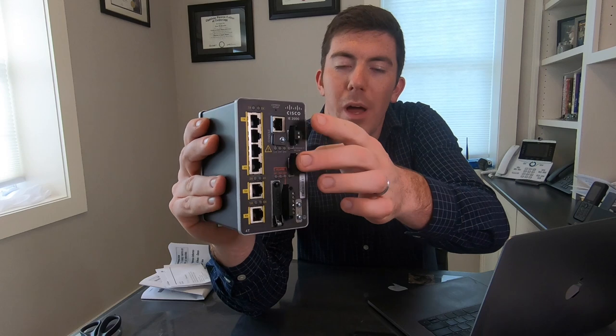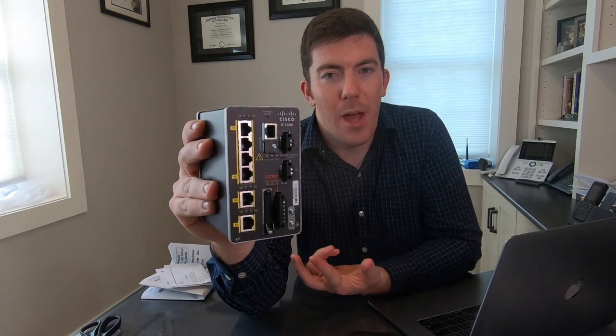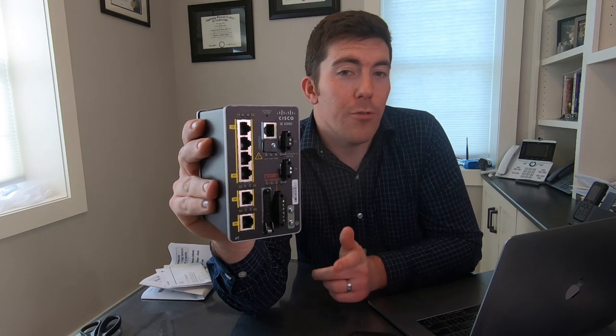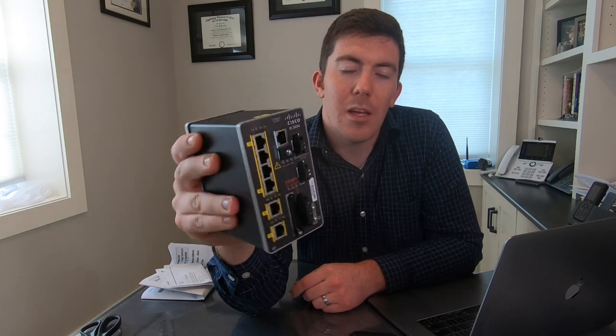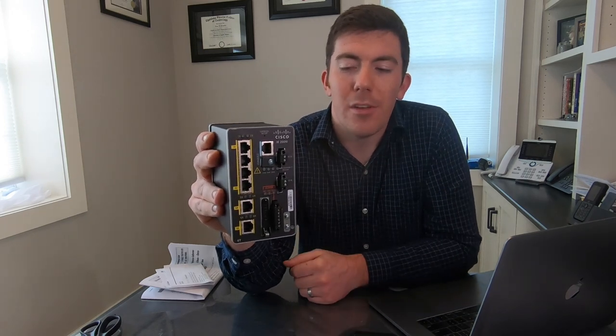There are two power connectors, so this will do redundant power. From a power perspective, this does not have an internal power supply, and there is not a power supply in the box, so you have to order it separately — or you can take power from an industrial power supply that might be in the same cabinet as the switch is ultimately mounted in. A couple things to consider there.